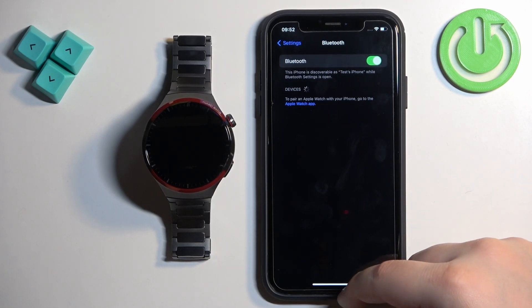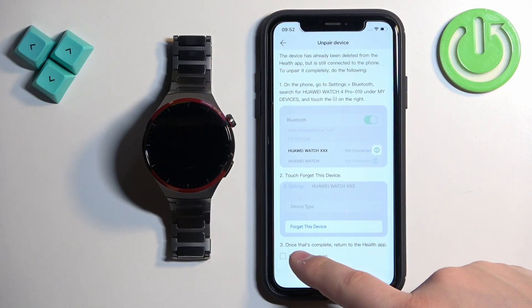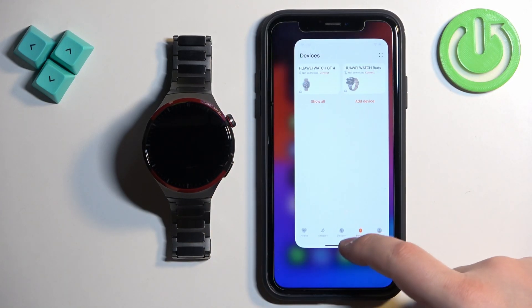Then tap on 'Forget This Device' and tap on 'Forget Device' to remove it. Once you remove it, it will disappear from here. We can close the Settings and go back to Huawei Health, check the box, and tap OK.